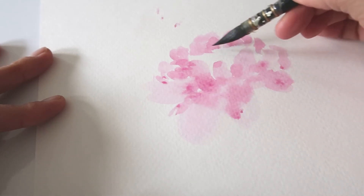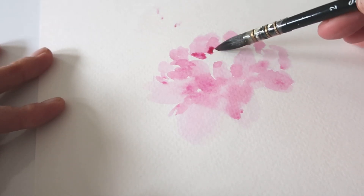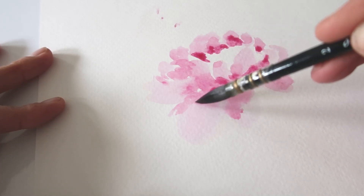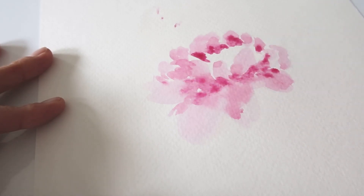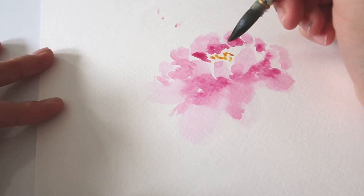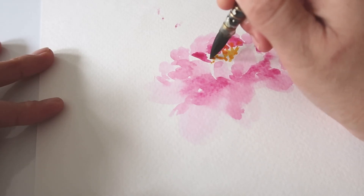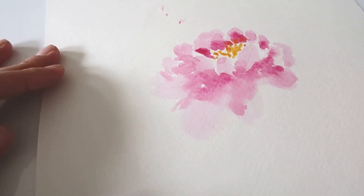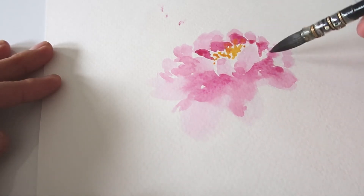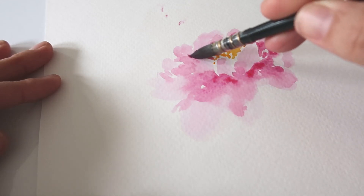I'm just moving my brush, giving it a lot of texture. I'll grab a little more paint and touch those edges where the petals would meet and create a nice little shadow. I left the very top — or the center — of the peony blank, and now I'm adding a little bit of yellow. This is just a quick demonstration. We're going to repeat this one more time just until you get the hang of it.